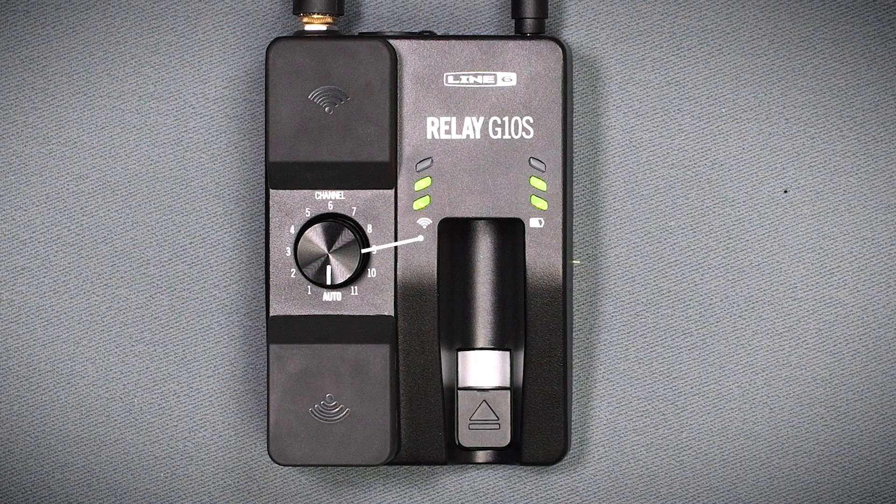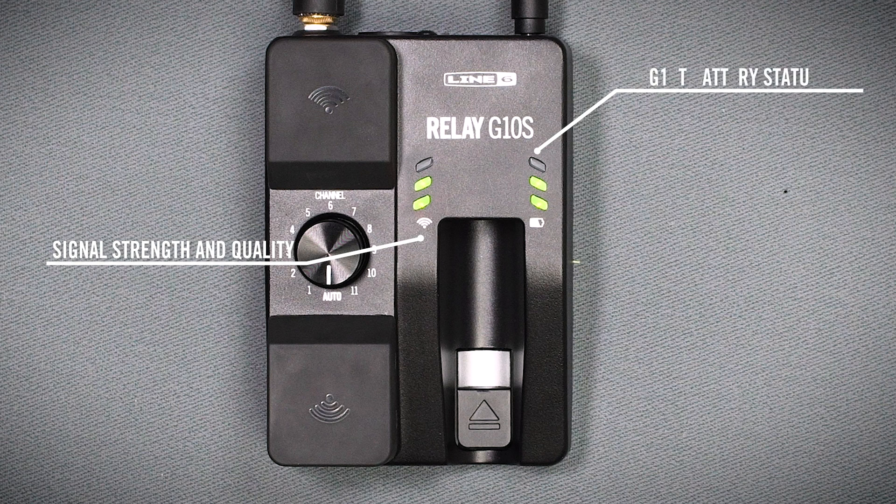When using the G10S, the three LEDs on the left show the radio signal strength and quality, and the three LEDs on the right show the battery status of the G10T transmitter.